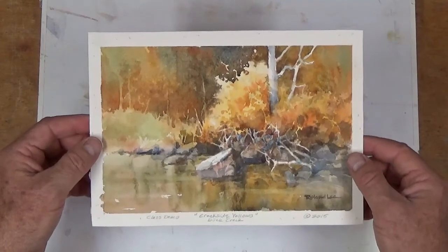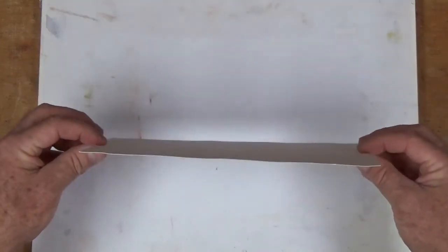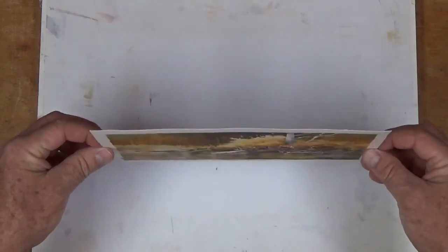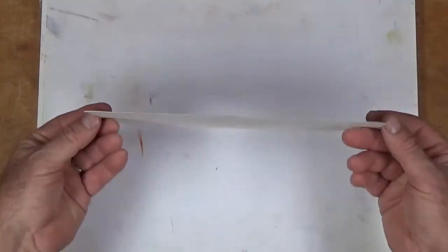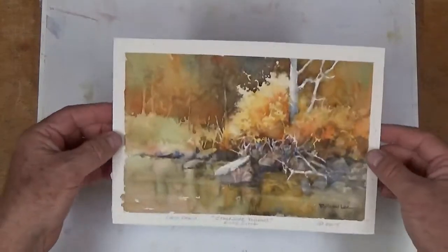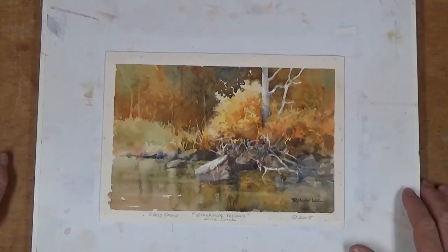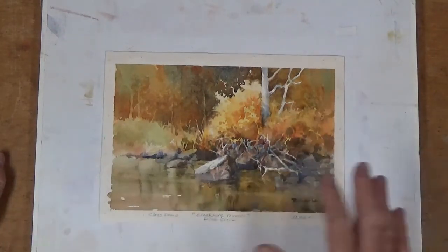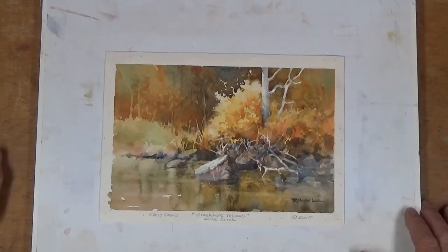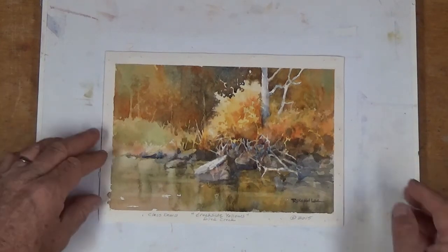Okay, here's our painting that was warped and buckled. Now let's try to look at it on an angle — look how straight that is. It's just nice and flat and it's able to go to the framer that way. So that's what I'd like to do with all of my paintings at the conclusion: turn them over, wet the surface, staple them down, let them dry overnight, and then we have a nice flat painting that we can send to the framer.